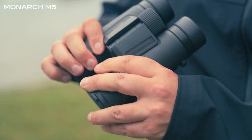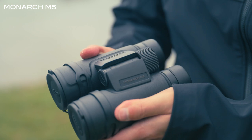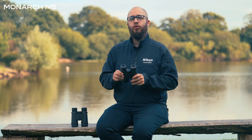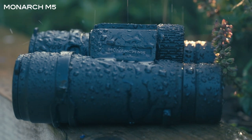All of the binoculars in the Monarch M5 range are incredibly rugged, well-built, and really nicely designed. If you're using these binoculars in hot, warm conditions or cold, rainy conditions, you have really nice, good rubber grips. They're going to be easy to handle over longer periods of time in all different situations and scenarios. You don't have to worry about getting them wet — they're all going to be waterproof as well.